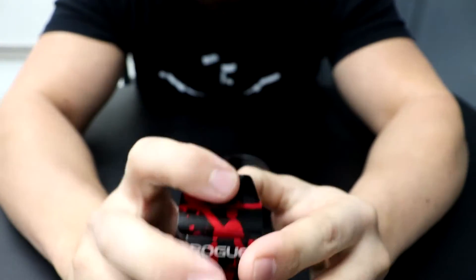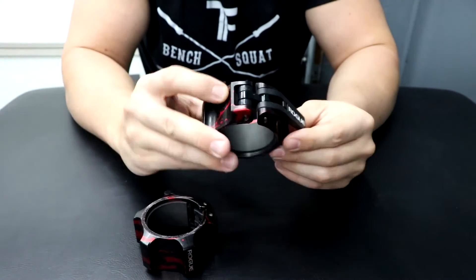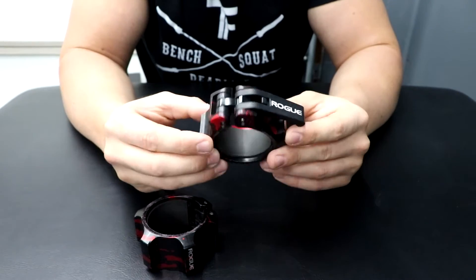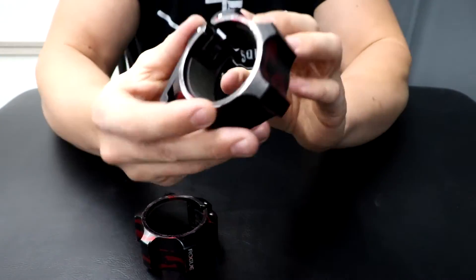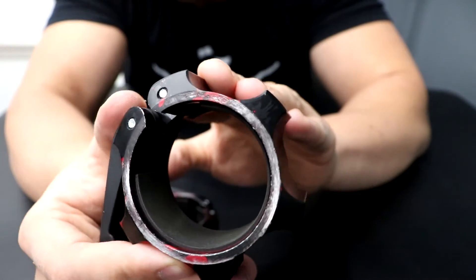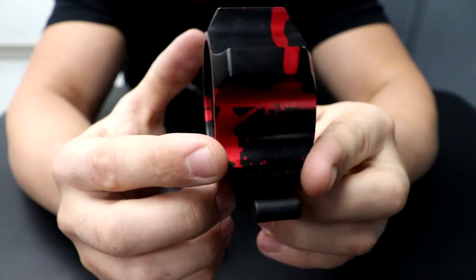They are extremely compact. They barely weigh anything, so you can put them in your gym bag. If you are going to go to the gym, you can take them with you and throw them on there — that's what I do. Overall, I love the design of these. This one has a little bit more wear on the inside, but not a big deal because the outside is still looking fresh.